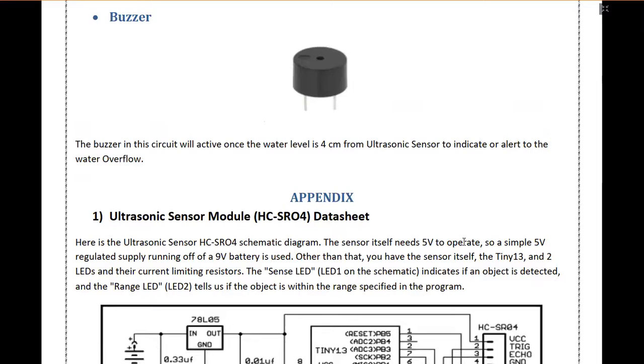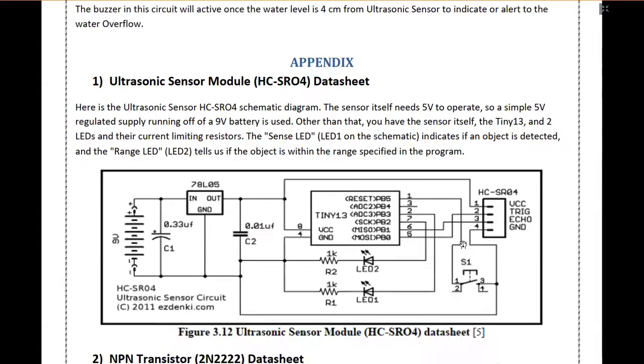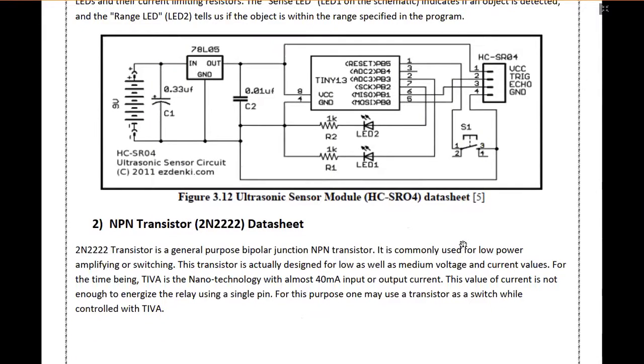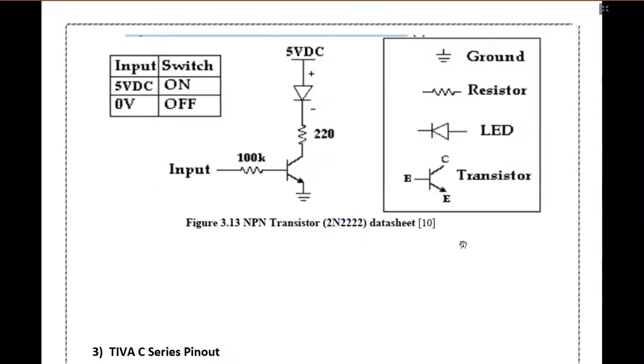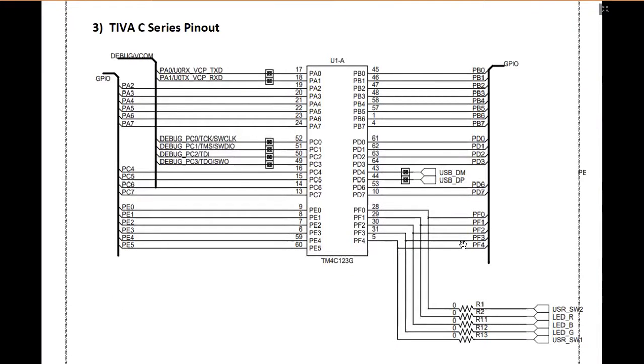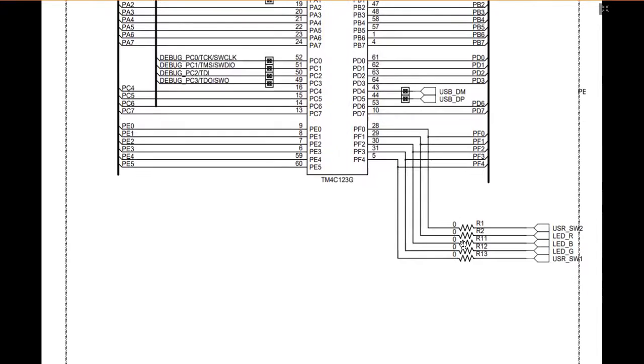We have also incorporated a buzzer which will provide signals whenever the water is overflowing or the water level is too low in the tank. This is the datasheet for the ultrasonic sensor module HCSR04. This is the NPN transistor datasheet, whereas this is the Tiva C series pinout which can be used in case there is any confusion with the pinout.